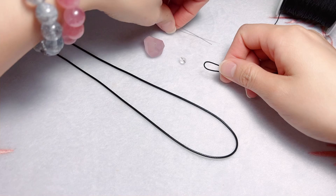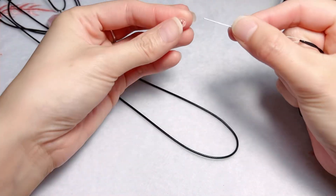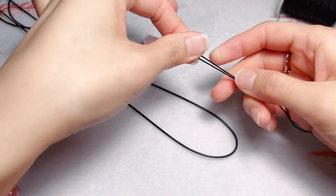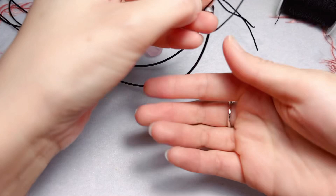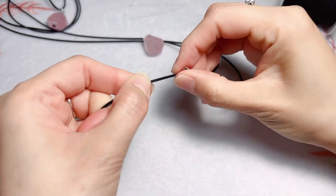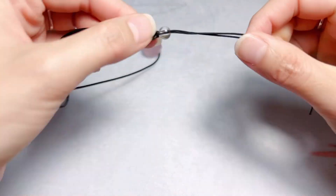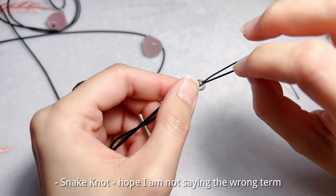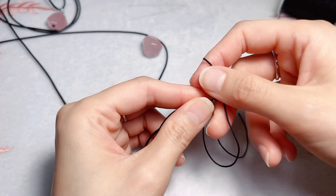So the first step is to attach the clear quartz bead to the rope with the braided cord. And then I will braid a snake knot here to make a separation for both crystal beads.